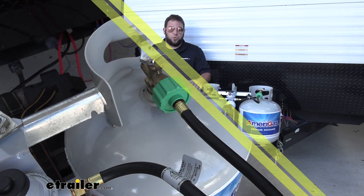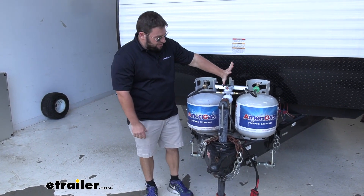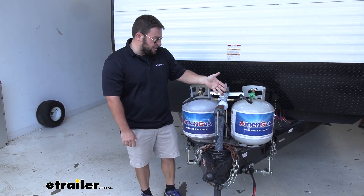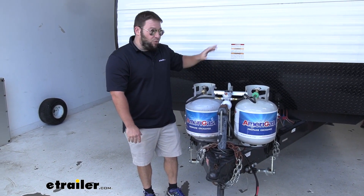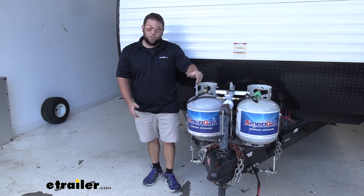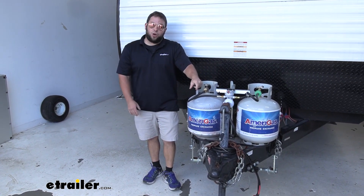You're all set. It really is that simple — it's installed very easily and it works great. I like that I can switch over this tank if I need to, but I don't have to. If this tank runs out, it's automatically going to come over here. While I'm inside, I don't have to leave the camper if it's cold. It makes it easier, and I know I'm covered for the next 10 years. That does it for our look at this regulator. Hope this helped.